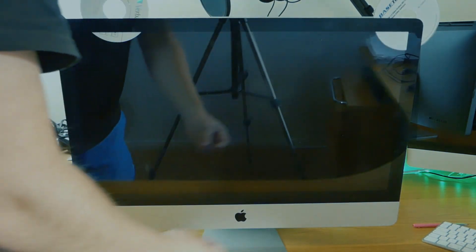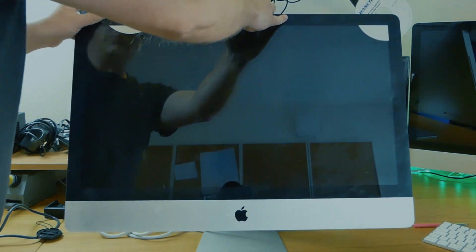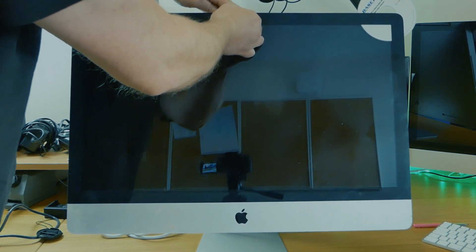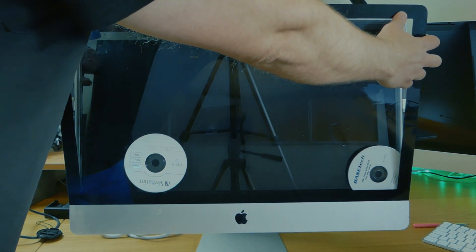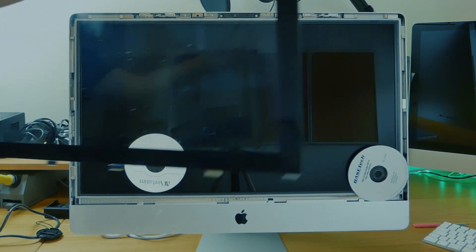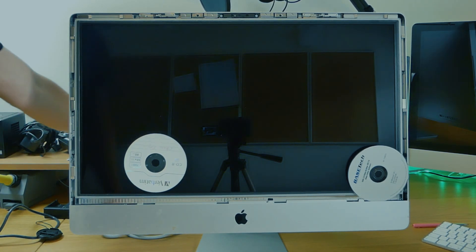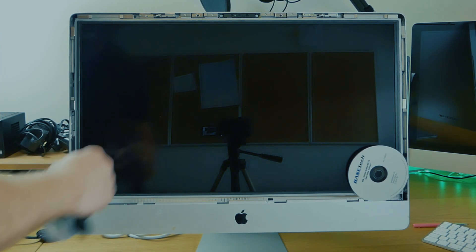I have this small suction cup that I got from a kit when I was ordering a screen for my Samsung phone. So if you're going to do this, get the right tools for God's sake — the big suction cups that hold the glass while you pull it out. But we managed to do it anyway. Please try to remember not to put your fingers on the screen because fingerprints are really, really hard to clean off this kind of display.